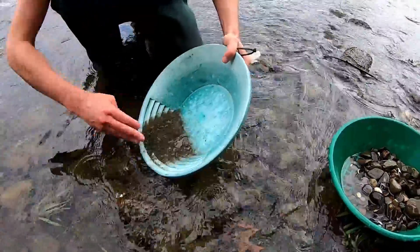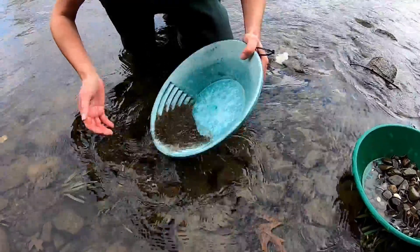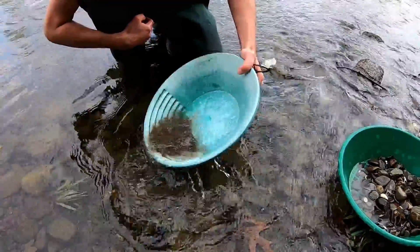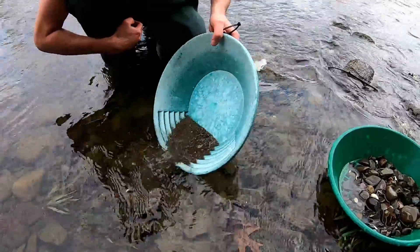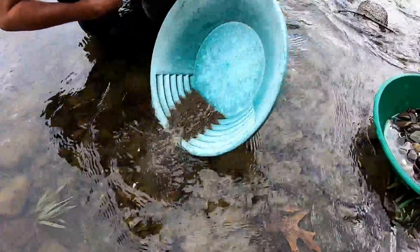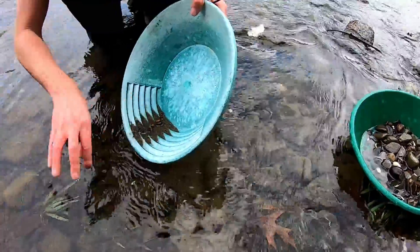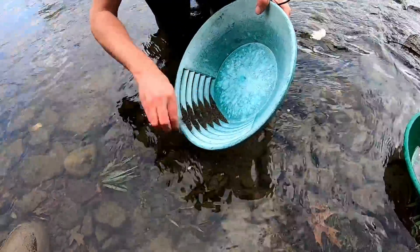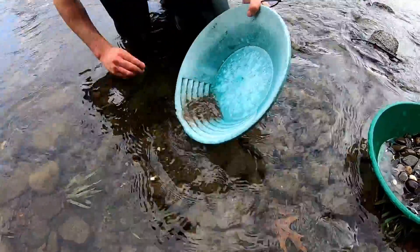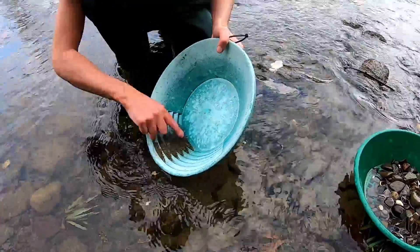Now you're just going to start shaking it where your riffles are more or less parallel with the water surface, so the heavies in the material settle to the bottom of these riffles. Shake — it gets the heavies at the bottom, lights to the top — then wash the lights off. Repeat the process: shake, wash the lights off. You can help some of the bigger heavies out. Take a look at it — you might see some pyrite or other heavy minerals, and certain gemstones would be heavier and potentially concentrate in there.